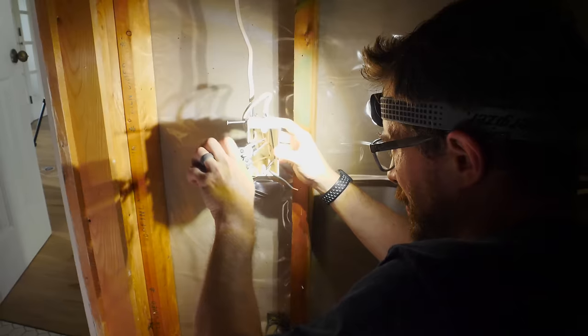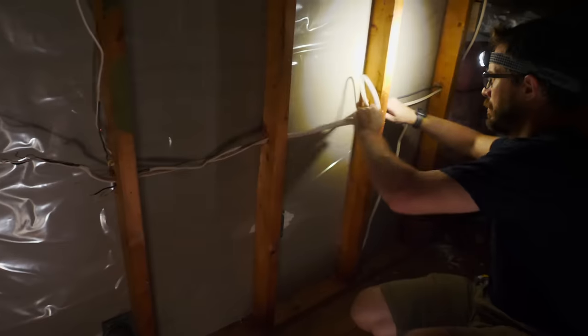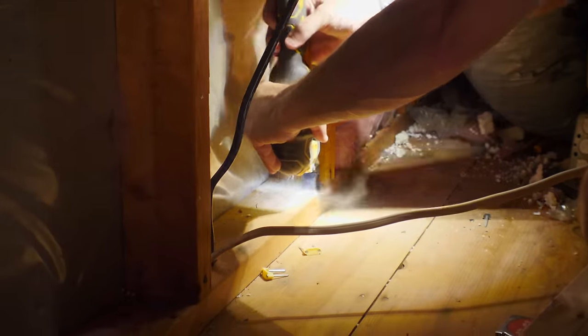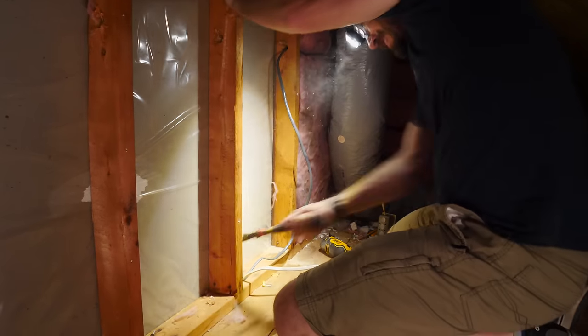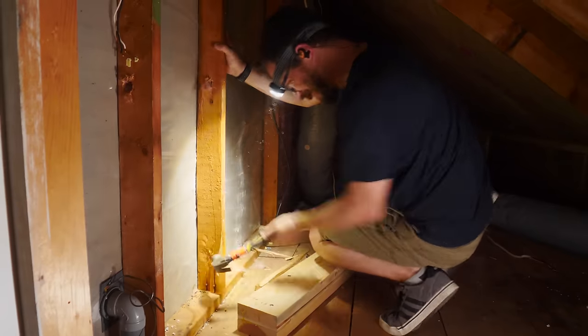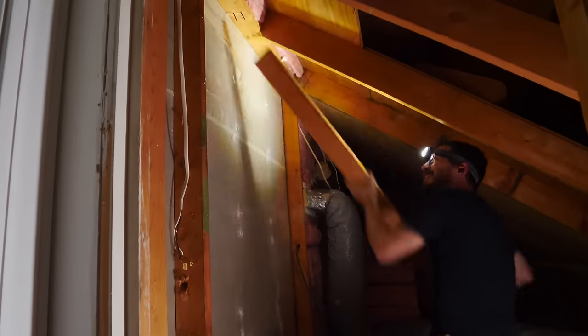This video is sponsored by Energizer and they gave me that Vision HD Plus focus headlamp that I'm using — it was a huge help on this project. With the electricity turned off, I didn't have to worry about trying to manage a flashlight. I had both my hands free and could put the light exactly where I needed it. It was really handy — I kept it on even after the electricity got turned back on. I keep one in my shop, I keep one in my vehicle. Go check them out — I have a link down in the description.